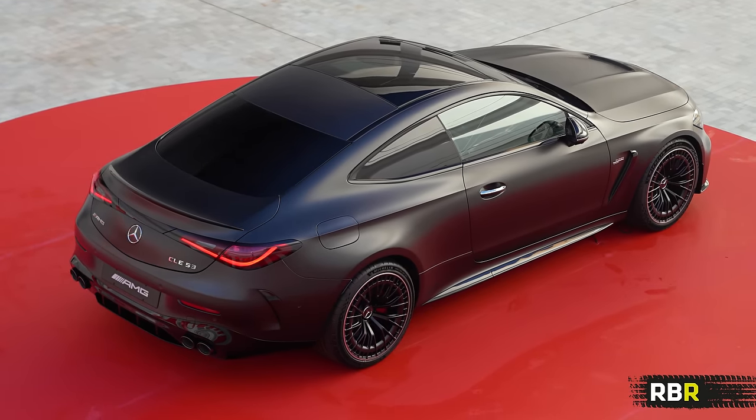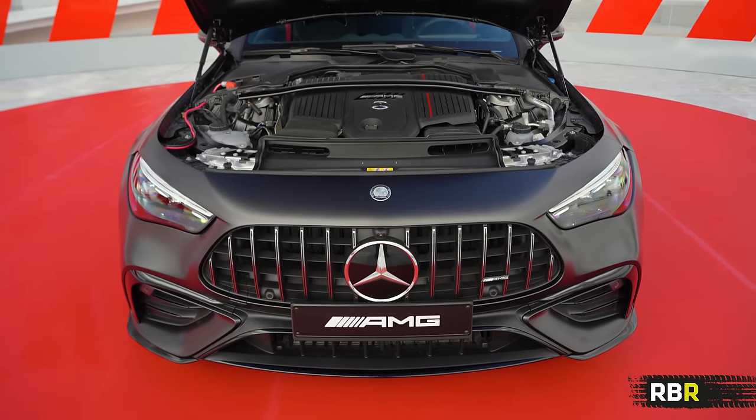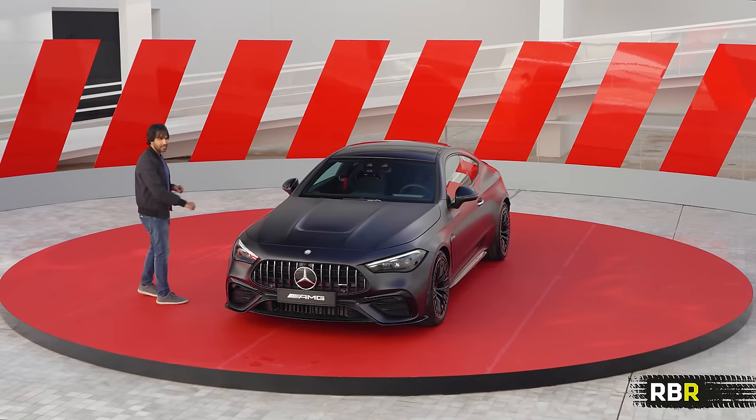So let's first have a look around this before we talk about the technical bits, because you should be absolutely thrilled to hear that there is a six-cylinder sitting under this beautifully sculpted hood. Let's first have a closer look around the car, so come and join me.